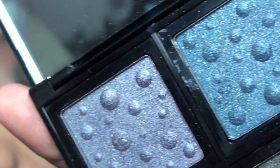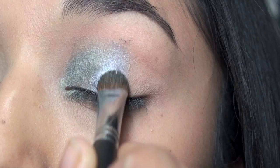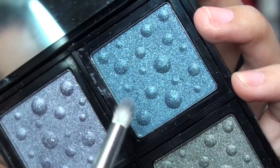The next color is Sweet Virginia, which is the purple one. You can flip your brush over and use the green side. You can always bring it towards the green a little bit to blend that out.